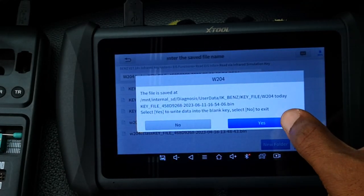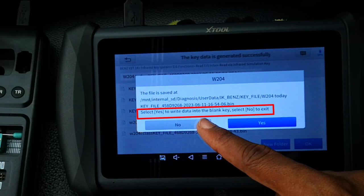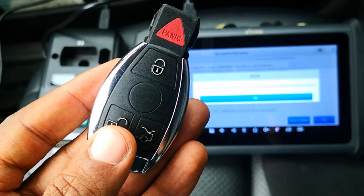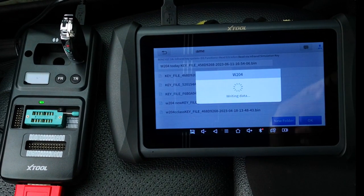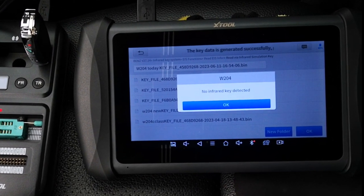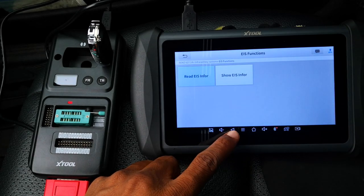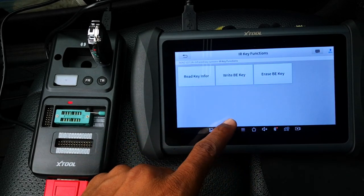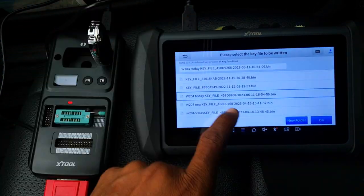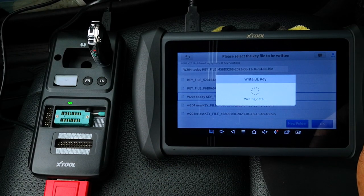At this point we're given the option to move into the fourth and final step, which is writing the generated key file into a blank key. Press yes to write or no to exit — I'll select yes. Connect the KC501 and insert the new key in it. Writing data — no infrared key detected. At this point I'm not sure whether it's the quality of the aftermarket key or the KC501 itself. If this happens, don't worry, you just need to try it again. I go back into the infrared key system menu, select infrared key functions and click on write key. I select our key file again — the W204 today file — and say OK. Connect the KC501 and insert the new key in it, and this time the writing starts. Write successful.